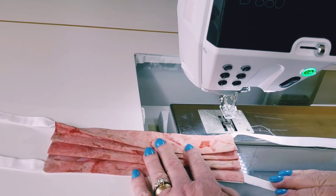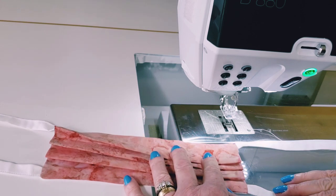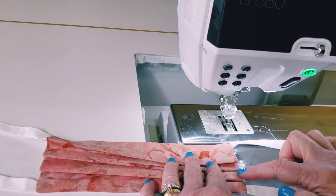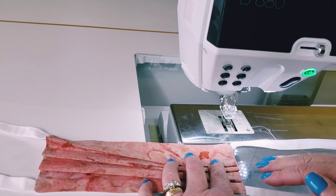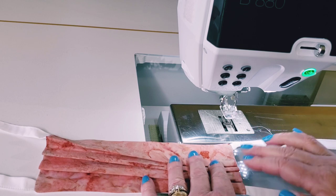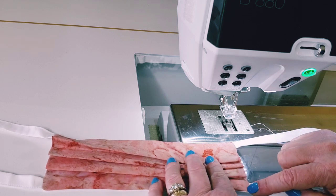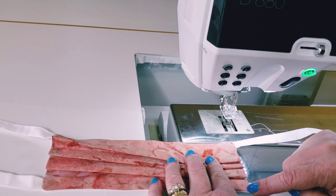Even though I'm technically going to be edge stitching this and could use the 10d foot again, I've actually found I like the clear foot better since the edges are sometimes not as evenly lined up as they seem. It just gives me a little more wiggle room if I use the regular foot. So I'm going to start in one corner and come down over all the pleats, about an eighth of an inch from the edge, and stop at the next corner.